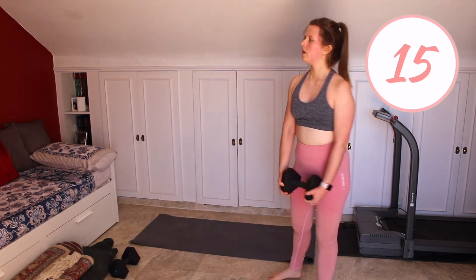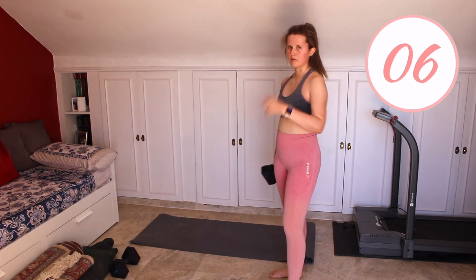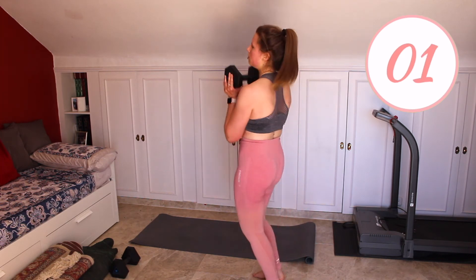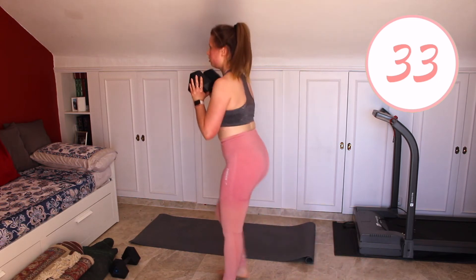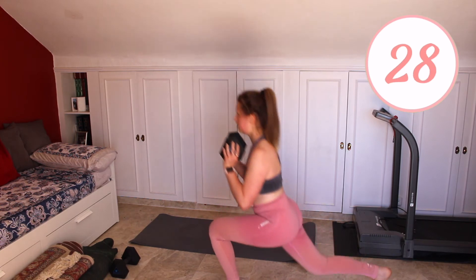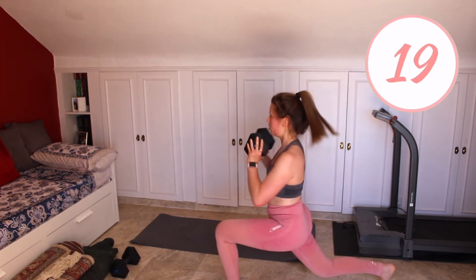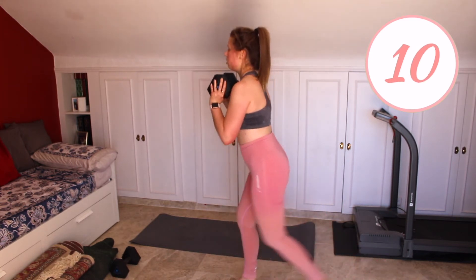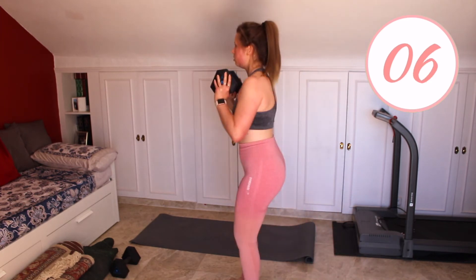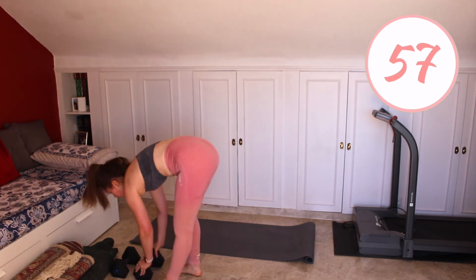We've got one more round, then we'll have our mini break. Two more exercises after this one before we go to our abs at the end. Get ready — one and go. Keep checking the camera is still recording.